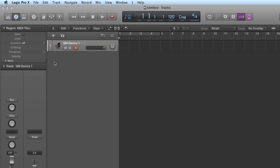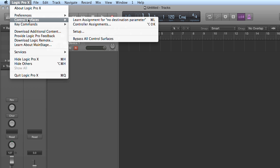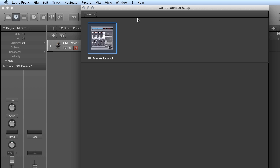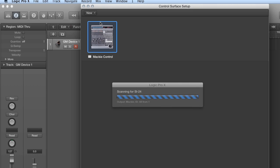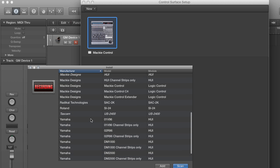Now we're going to go to Logic Pro X and the first thing I'll do is set up the control surface. I'm going to go to Logic Pro X menu, control surfaces, and then set up. We already have a Mackie control instance here because occasionally Logic will scan what's attached to it, but sometimes it will not do that. If that's not the case in your setup, just go to new and scan all models. It will do another scan and you'll find Mackie designs, Mackie control, or Logic control. Click on that — I can't do it because there's already one there. If I click on it, Logic will get angry at me.